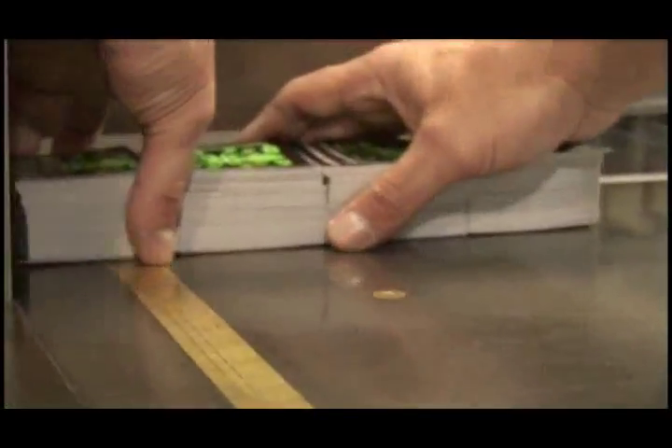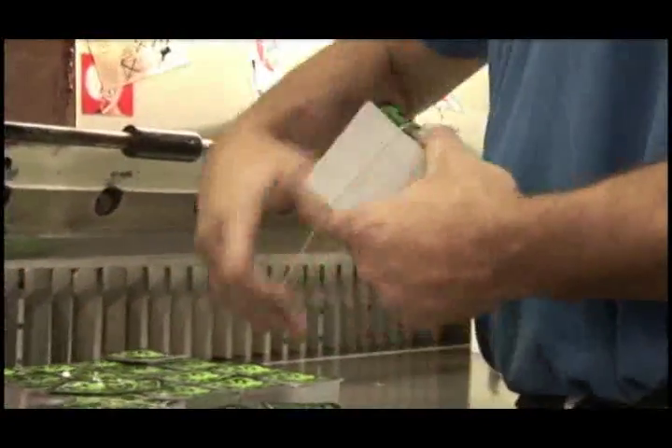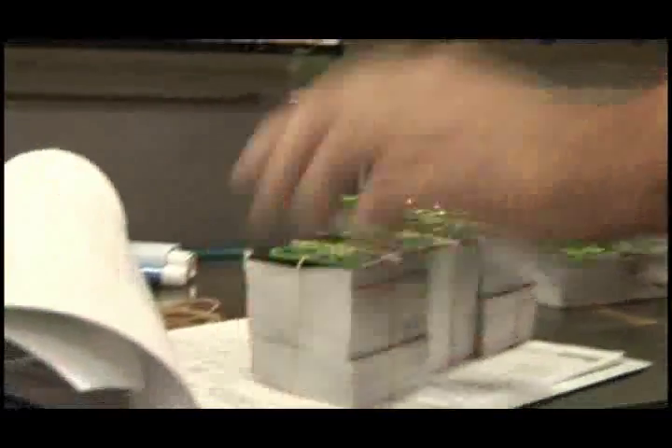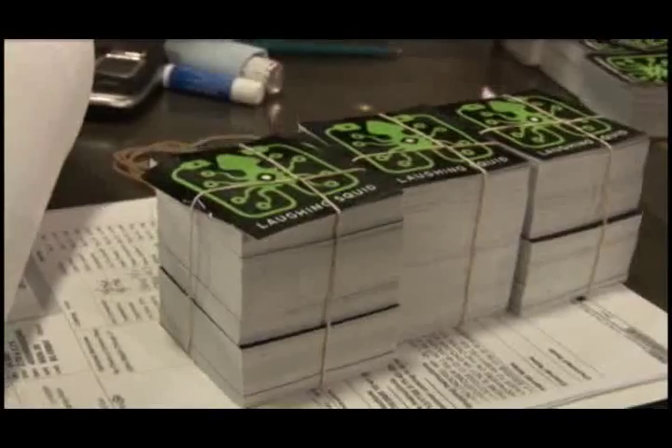Once the trimming is complete, a simple rubber band keeps the finished stickers in order. And that's how two-color Laughing Squid stickers are made at Sticker Giant.